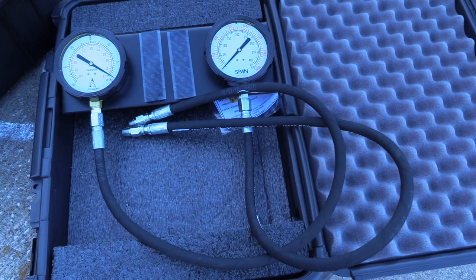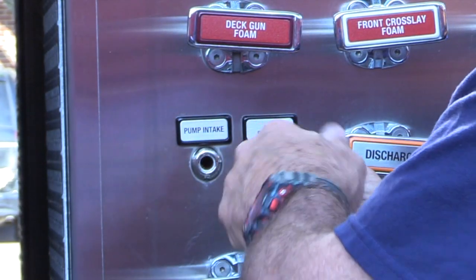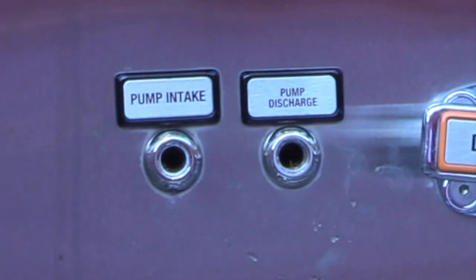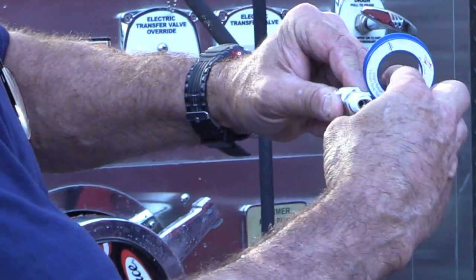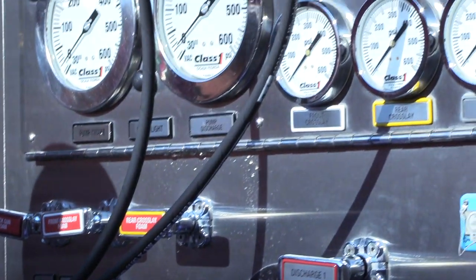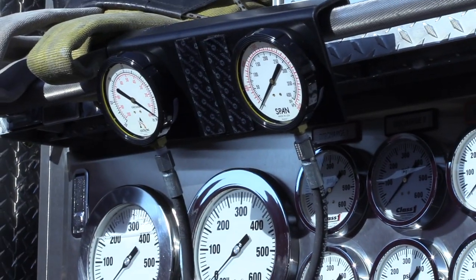Inspect the dual test gauges and be sure they are serviceable. Remove the screws from the test ports on your pump panel. Notice how they are marked, as this will affect your gauge placement. Utilize Teflon tape to wrap the threads and install the proper ports. They are clearly labeled. Make sure all of the fittings are tight. Your engine is now ready to begin the vacuum test.